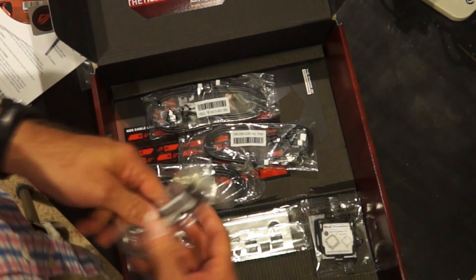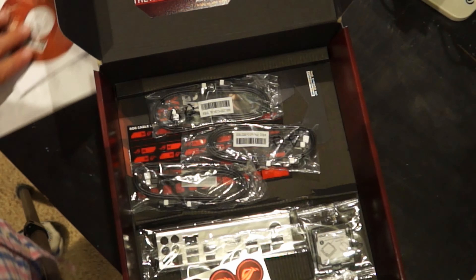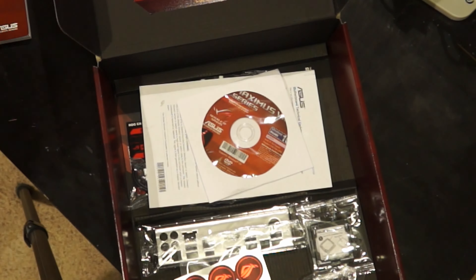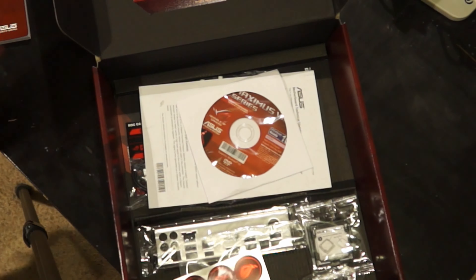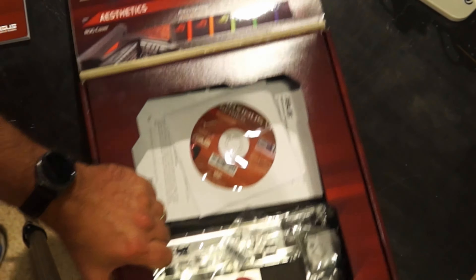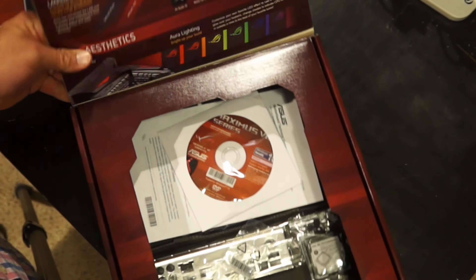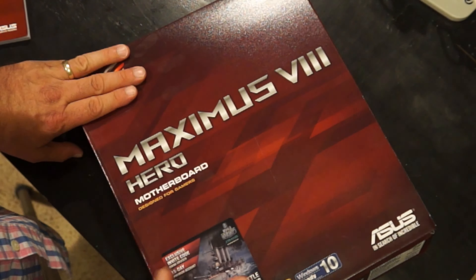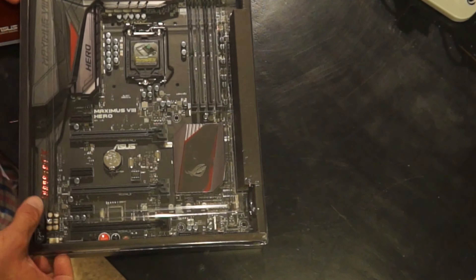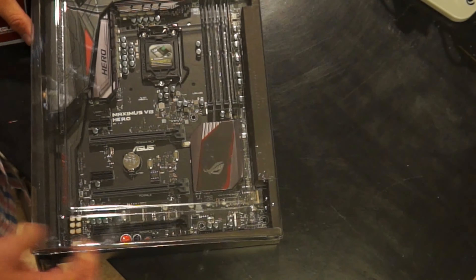I'm going to put all this back because I don't want it getting lost, but I'll keep the directions out. Now, one thing about this box — it was already opened when I opened the Amazon box, so that scratching on the motherboard might have originated at Amazon and not with me. That's why I'm a little irritated.